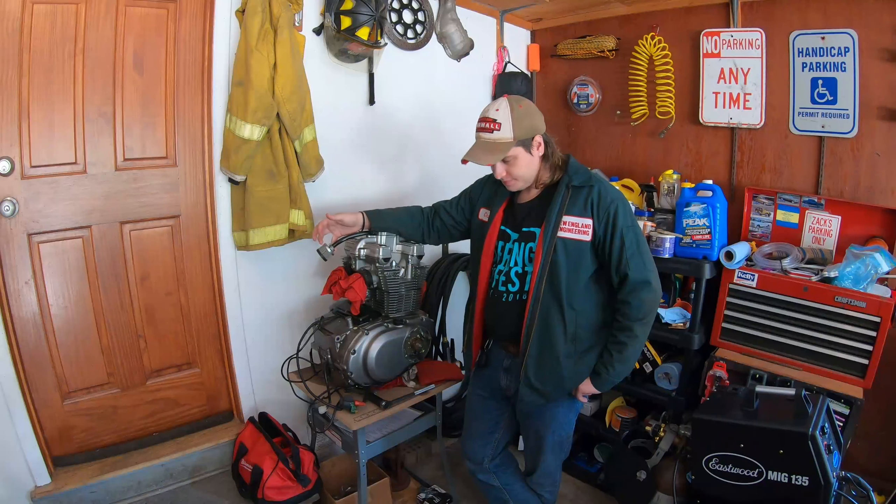Hey y'all, today we are adjusting the shims on my engine out of my 2005 Suzuki GS500. So let's get to it. I'm Zach and this is my Odd Garage.